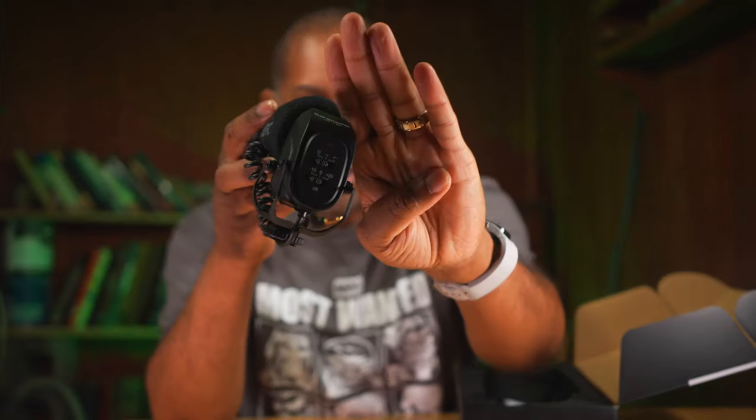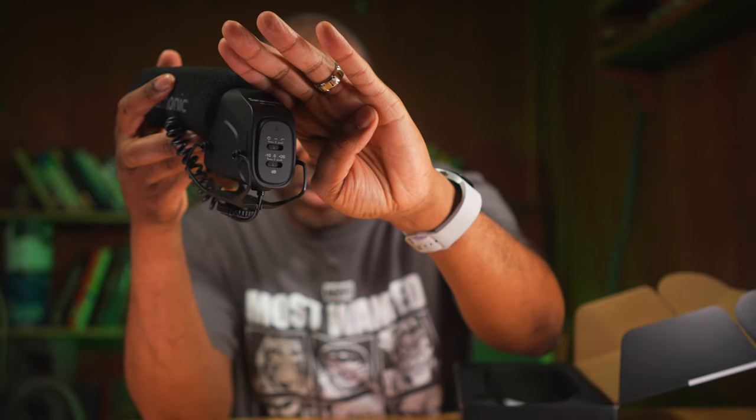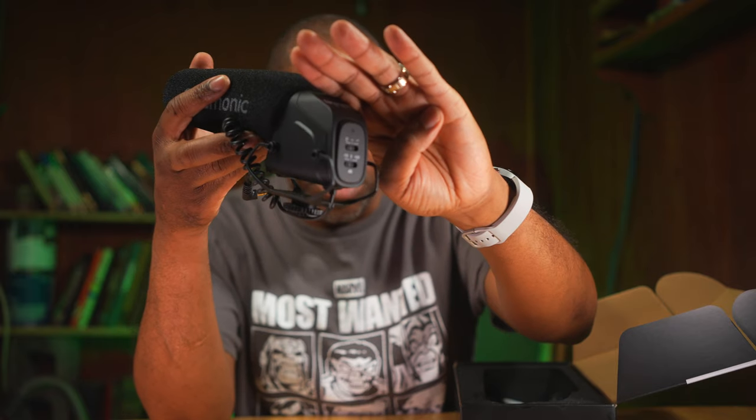Here is the microphone. On the back of the microphone we can see there's going to be the plus 10 or minus 10, zero, and plus 20 dB controls. We're also going to have what looks like an on/off switch on there as well. And the cable is integrated — this is what's going to go into your camera or your audio recorder.